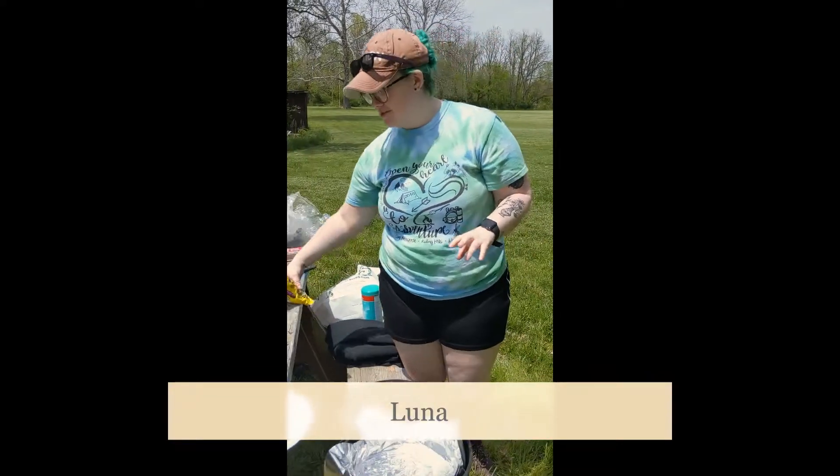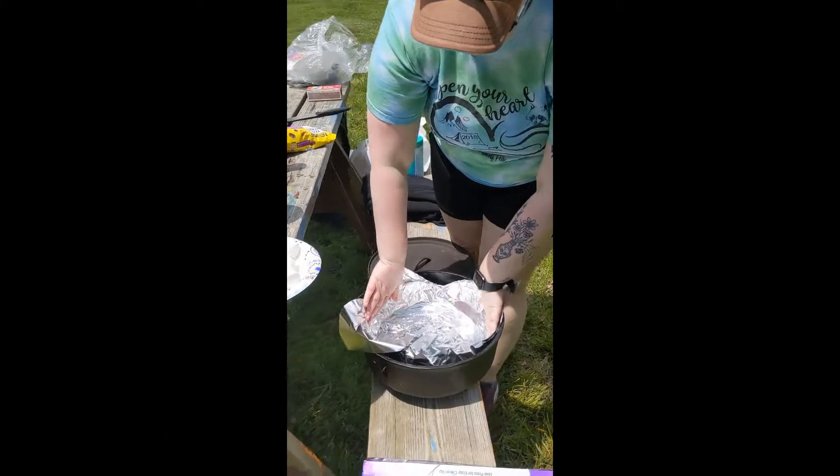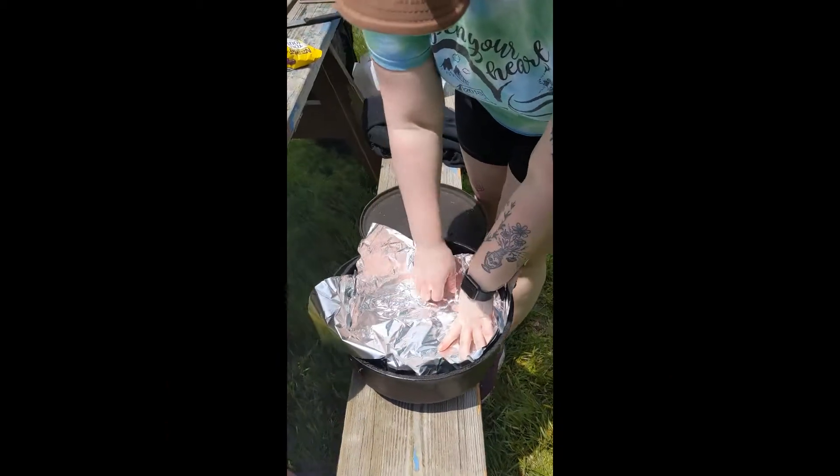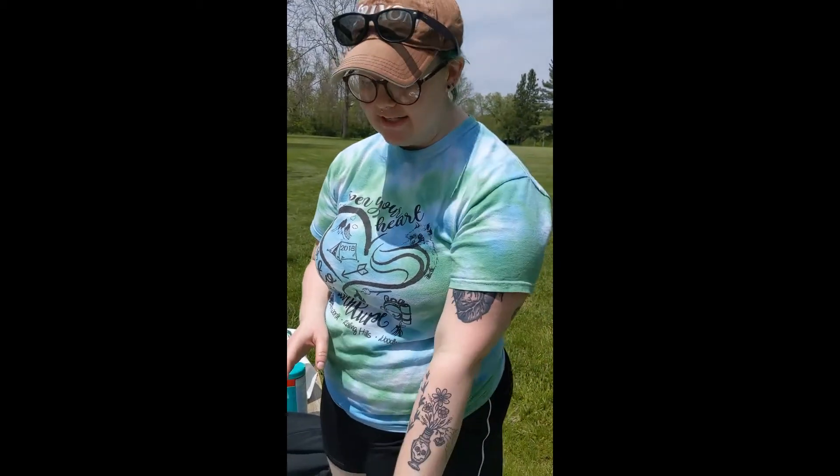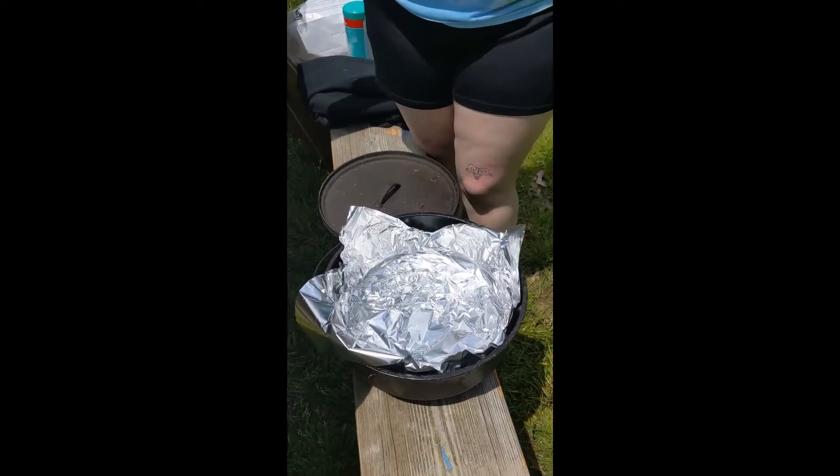Today I'm going to show you how to make s'mores dip, which is a really easy and quick dessert that you can make on a campfire. We're doing it in a Dutch oven and I've lined it with foil just so that it's super easy cleanup.